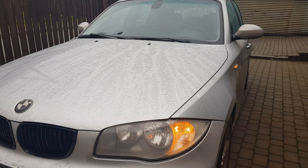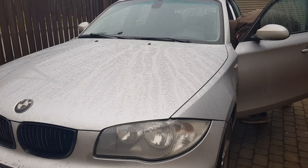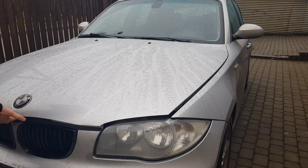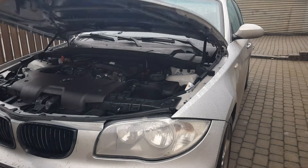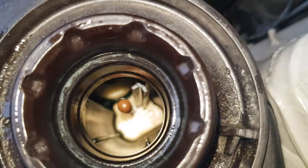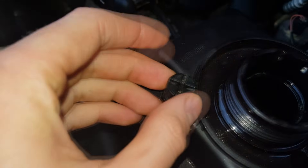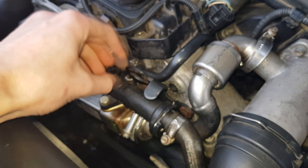Hey guys, today we are going to bleed the coolant system for this BMW 120d. This procedure is similar for almost all BMW diesel engines. The first step is to remove the cap from the expansion tank and open all vent plugs: expansion tank, return pipe vent, radiator cooler, and thermostat vent plug.